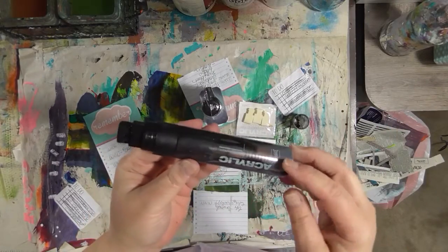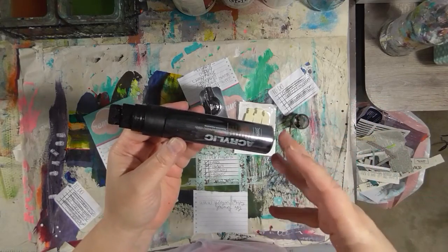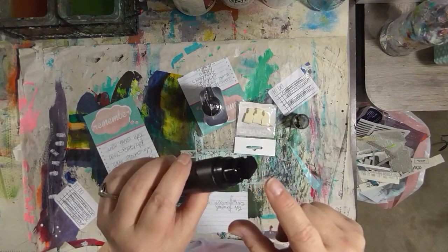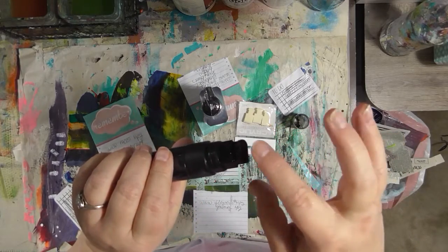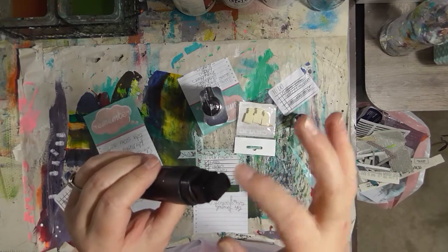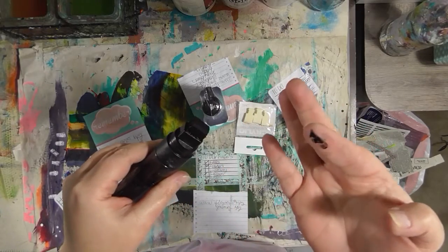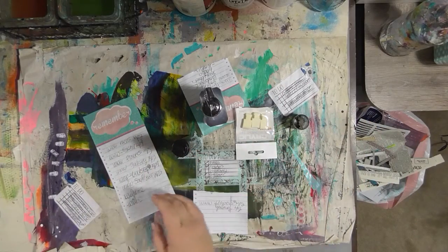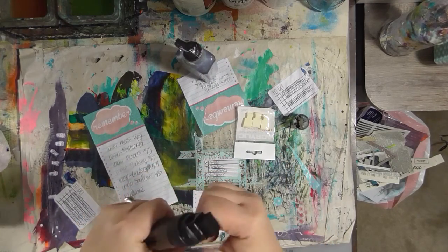I love my Montana markers because they are refillable, unlike some of the other paint pens where when you use it up, that's it. These are refillable — I love that, it saves money. After a while though, the felt tip nib seems to get clogged up with paint. Right now, the sides of it I can paint with, but the tip itself has no paint coming off. I decided it was time to replace the nib. I got a pack of three replacement nibs, so we have to figure out how to get it out.